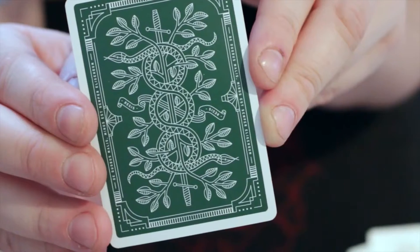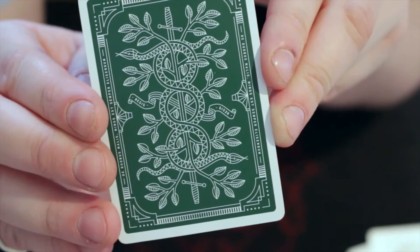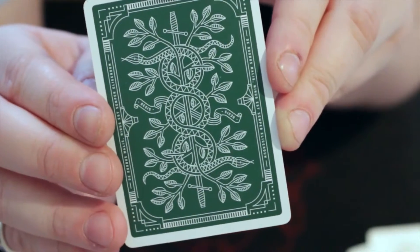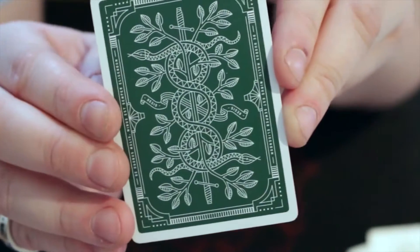The boxes from Theory 11 come all dressed up — they seem to put more effort into the actual boxes than they do the cards. Every single pack of playing cards I have from Theory 11, they all come with a nice metallic gold outside — they do the whole shebang.